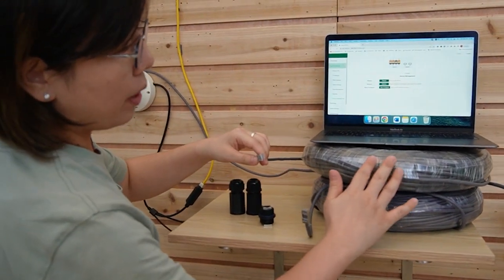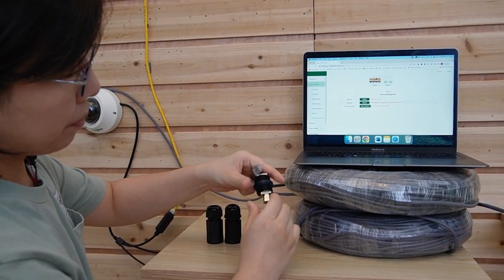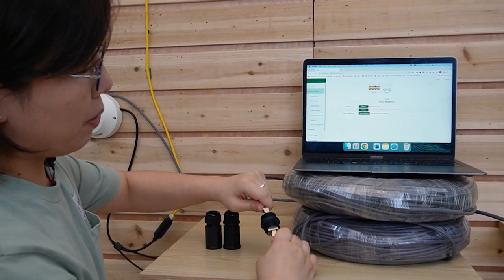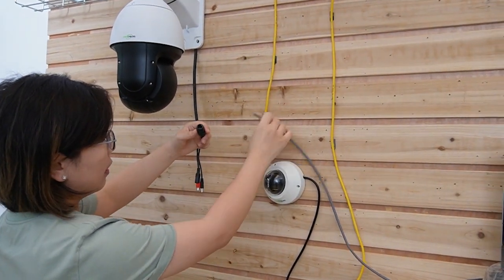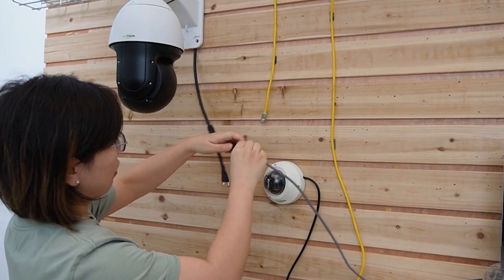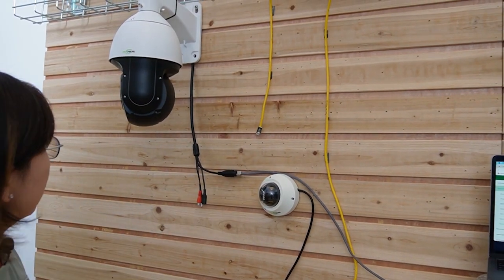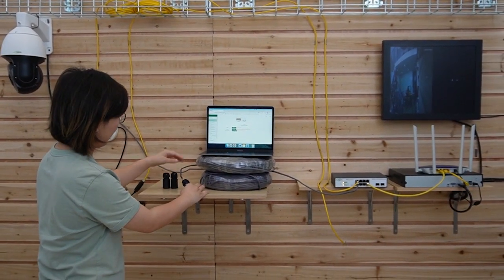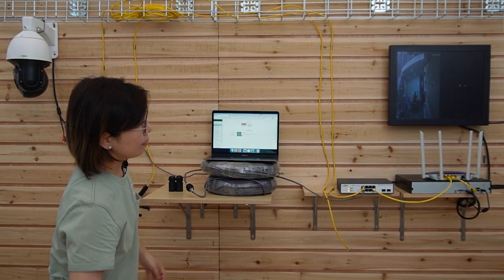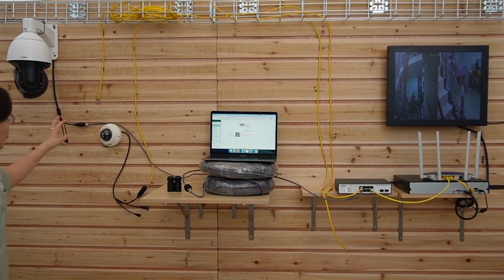We have two 100-meter Ethernet cables, so we need to join them using a coupler to get 200 meters in total. Now let's use this Ethernet cable to connect with the PTZ camera. We can see it moving — the image should come up soon. Here we go — you can see my hands moving around. This is live video and we are done.